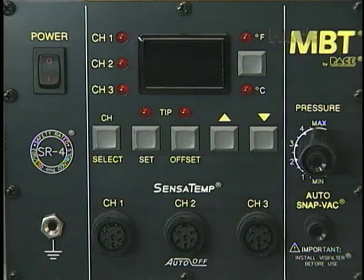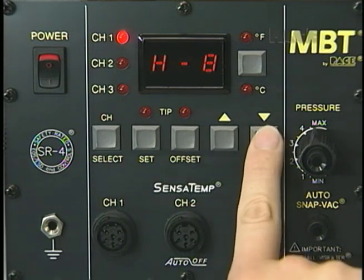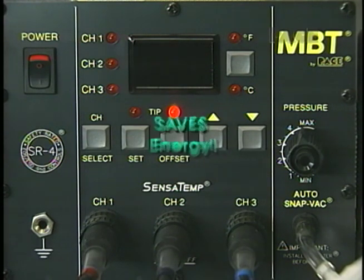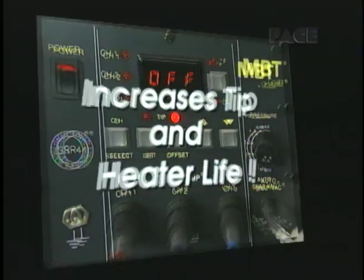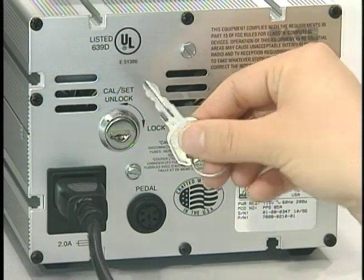The MBT 250A offers a number of features to ensure continued reliability and safe, consistent operator performance. In setup mode, you can restrict the temperature range of each channel independently to match your organization's particular requirements. The MBT 250A features an auto-off safety system which turns the power off 90 minutes after the last channel's temperature is set back, saving energy and increasing tip and heater life. All temperature settings are retained in constant memory even after the unit is turned off. For additional security, an optional lock is available to prevent any unauthorized recalibration or alteration of temperature settings.